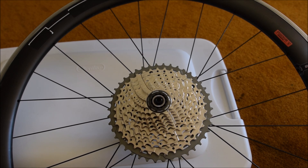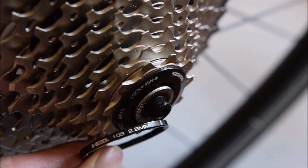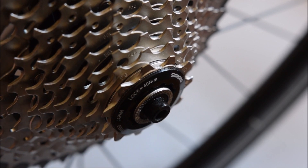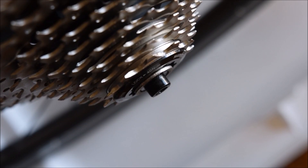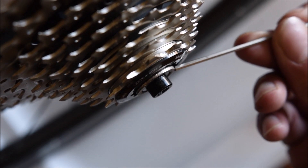Here's another look at the 11-speed XT cassette on the freehub of a 700c rim. The 2.8 millimeter cassette spacer did not work with this setup, so I swapped it out for a 1.8 millimeter spacer, and now it fits.